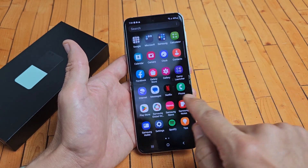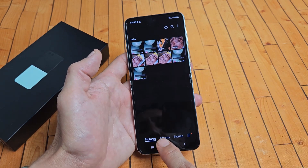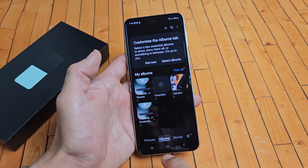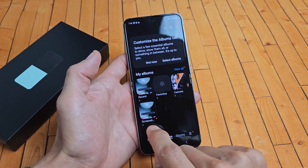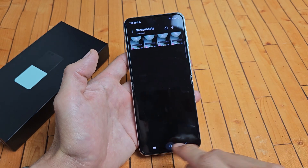If I swipe on the middle screen and go to Gallery, tap on Albums down here. You should have a new folder called Screenshots, and that last screenshot I just took is right there.